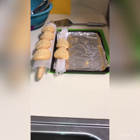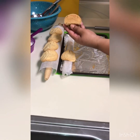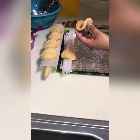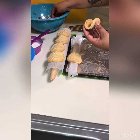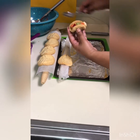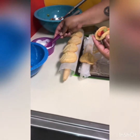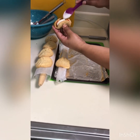Now that our cookies are nice and cooled down, they should be in a nice little taco shape. Take your spoon and scoop up a nice amount of the fresh fruit you cut up earlier, and add it into your taco. Then take that topping you chose and add it on top just like that.